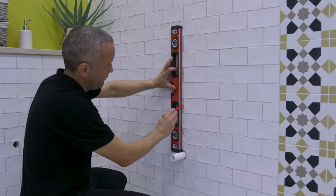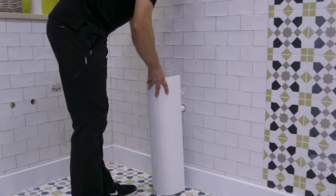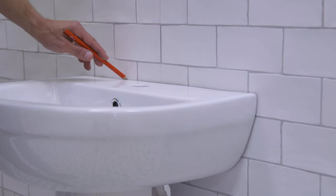First, find your centre using a spirit level. Mark this on both the wall and the floor. Place the pedestal and basin in position and check that it is level. Now mark the outline of the basin onto the wall.